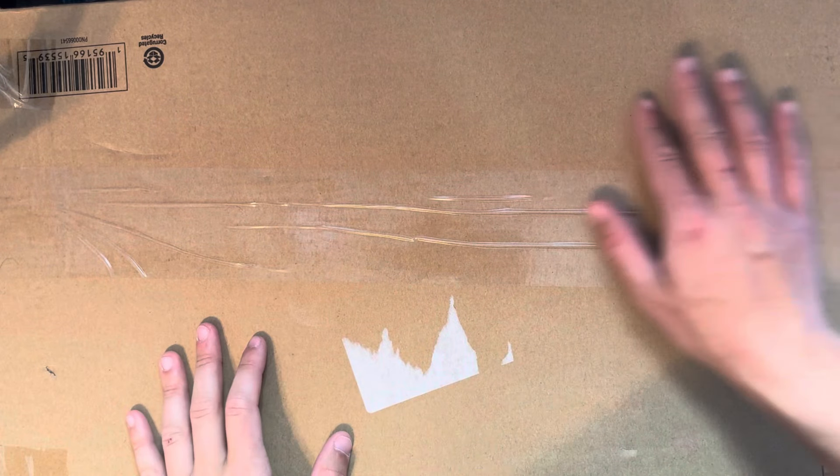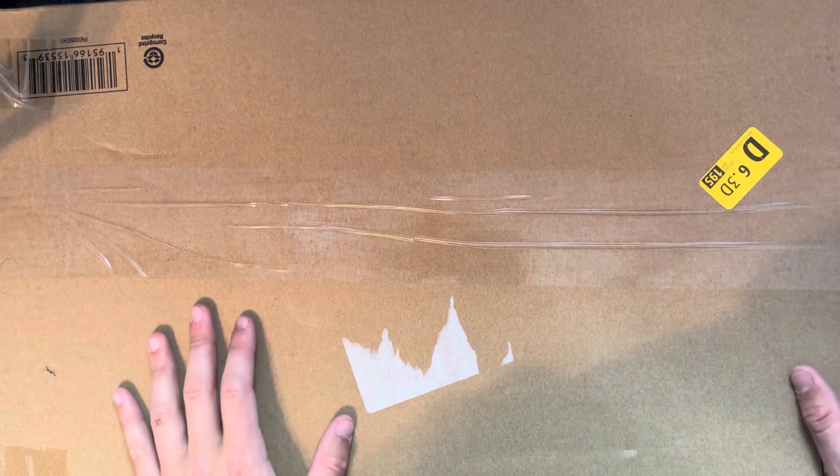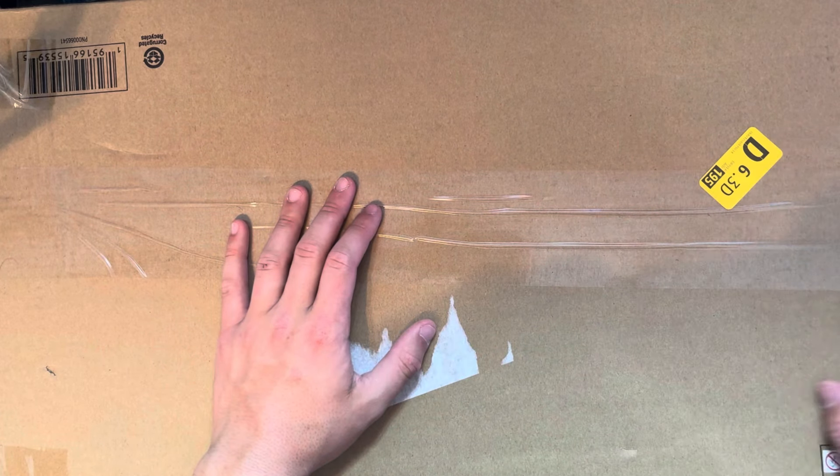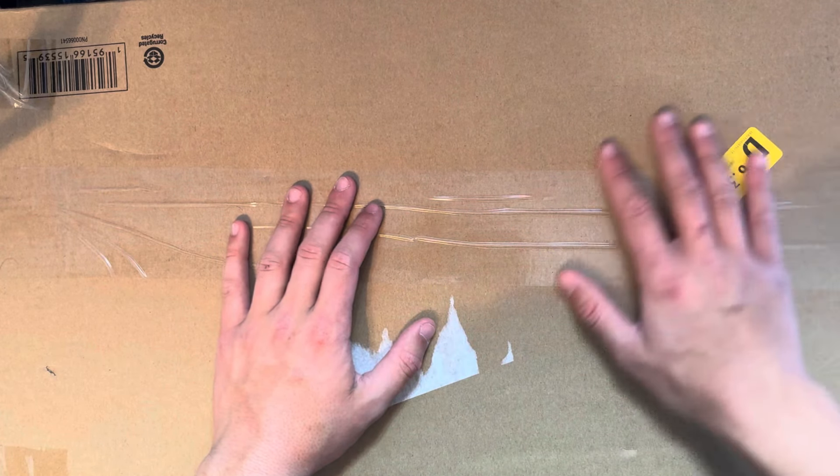Hey, everybody. Welcome to my channel. And if you've been here before, welcome back. Today, we have another Nerf unboxing video.